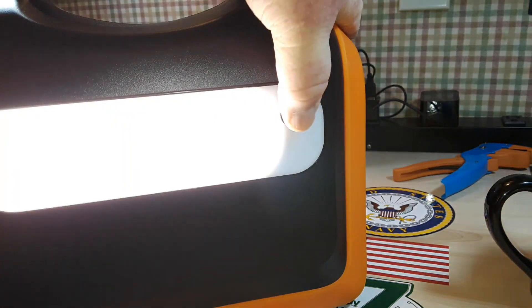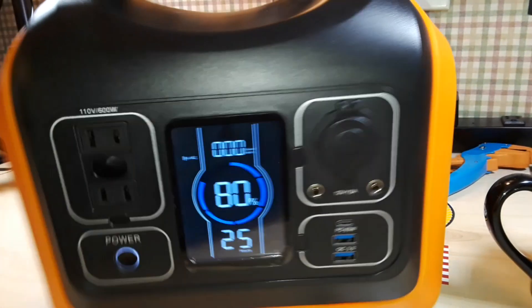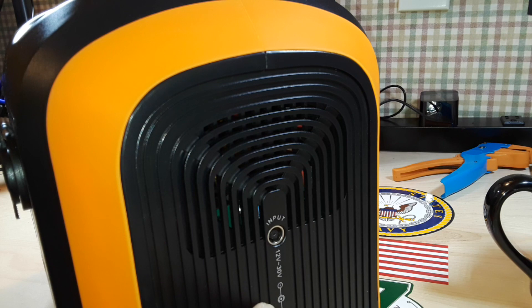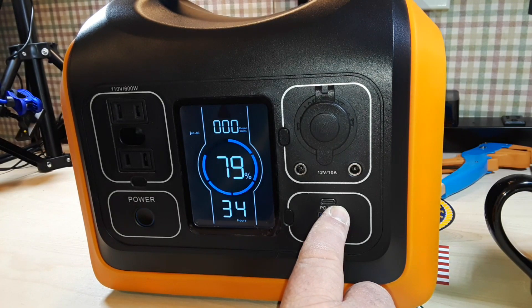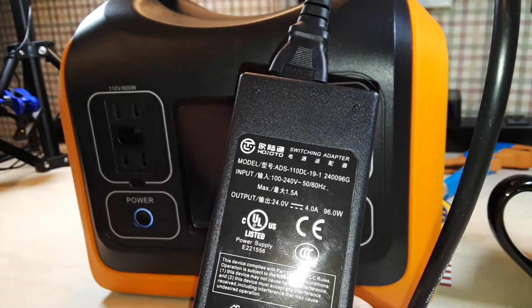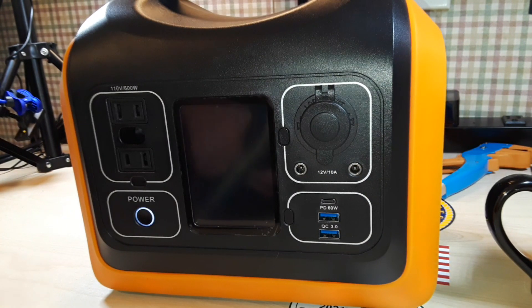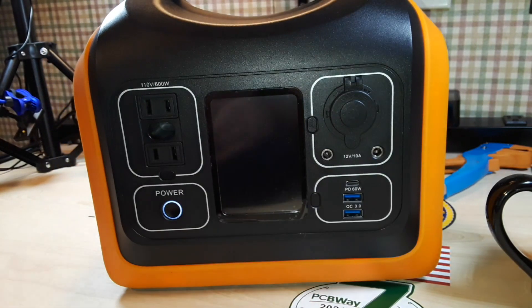On the back side, we have a three-position light — you've got to have your light in there. And on this side, we have our input: 12 to 30 volts for charging. You can charge this from the 5-volt USB-C, or from the included adapter, which is 24 volts — 24 volts at 4 amps. You can also charge it from a solar panel, and you can charge it from the car through that port. They give you an adapter for that as well.